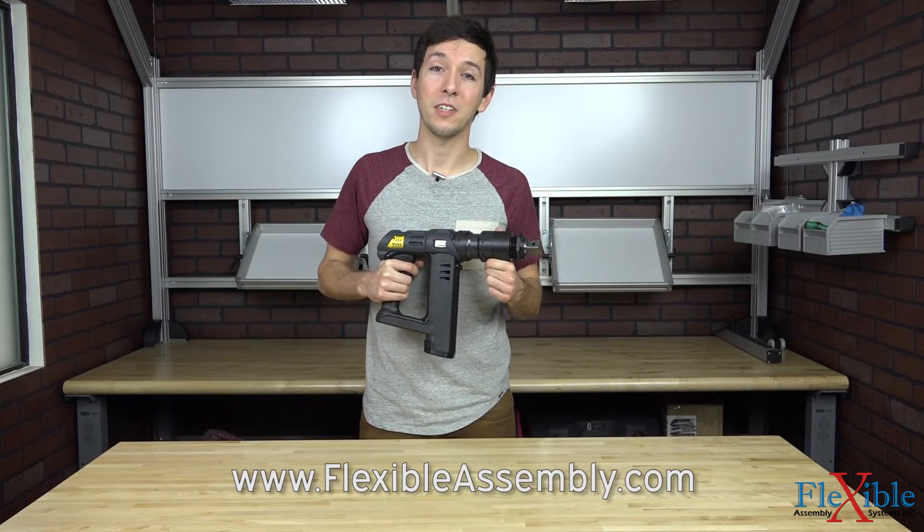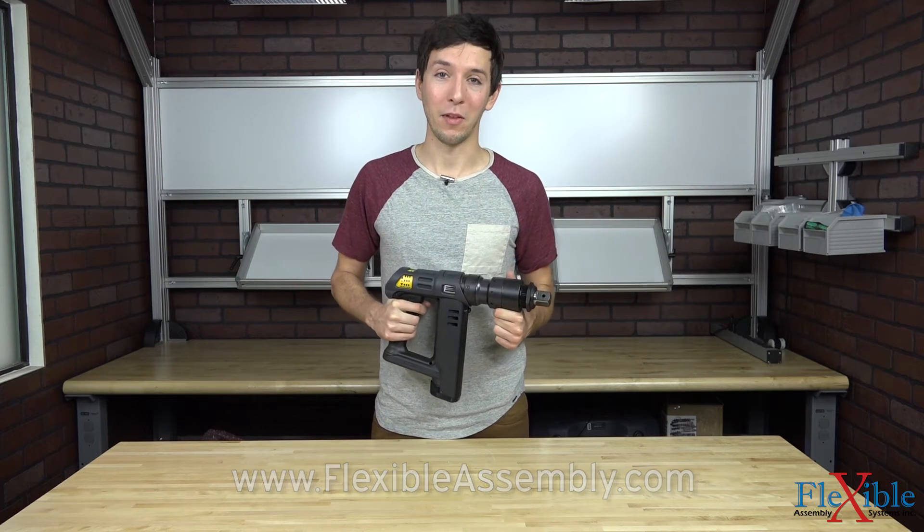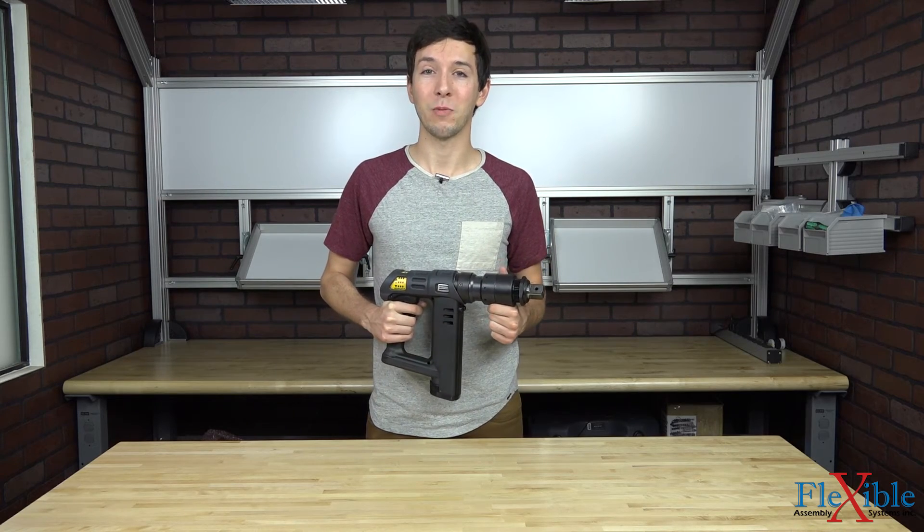Have you already tried out the Tensor ST Revo tool from Atlas Copco? If so, let us know what you think in the comments down below. Thank you for watching and be sure to subscribe for more product news and updates from FlexibleAssembly.